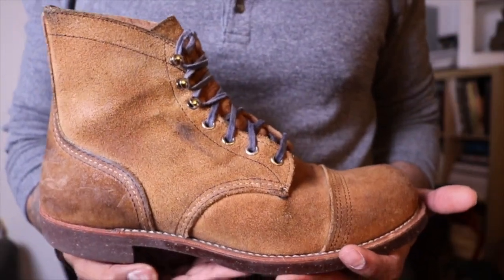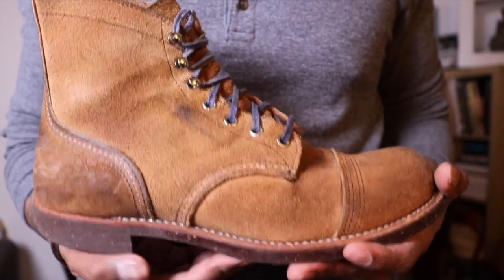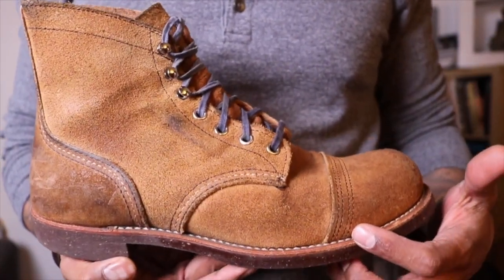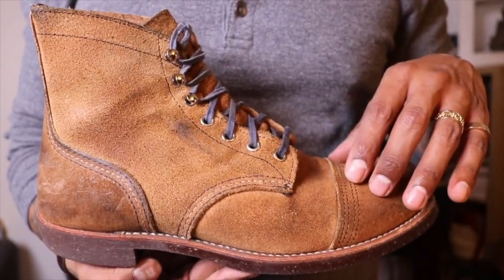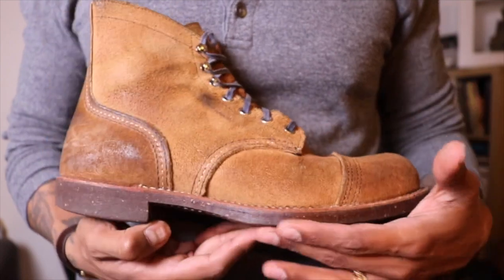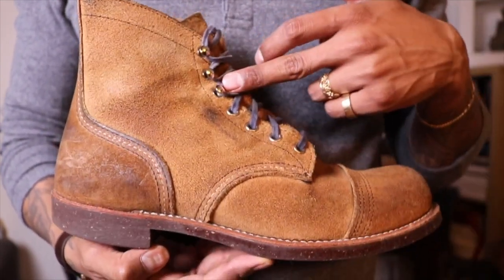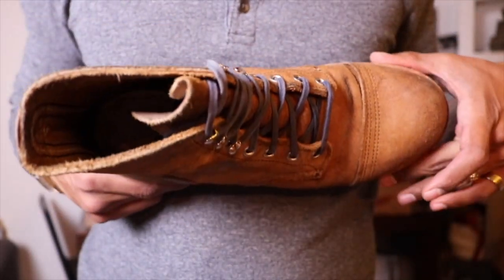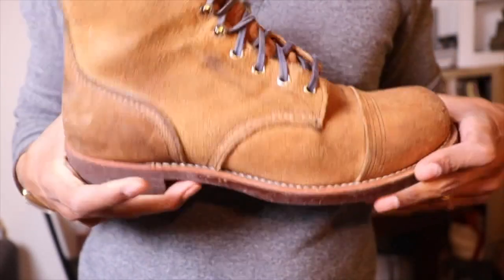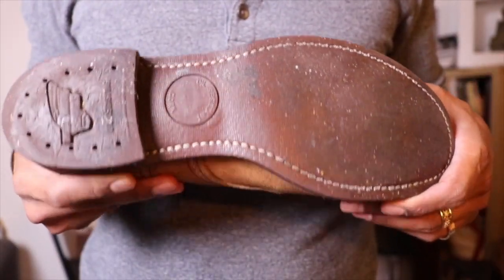So these are the 8113 Iron Ranger in Hawthorne Moleskine leather. We have the Goodyear welt and of course triple stitch, the double layer toe cap, natural cork outsole. We have the lacing hooks here and eyelets, and this is made on the 8 last with a leather insole.